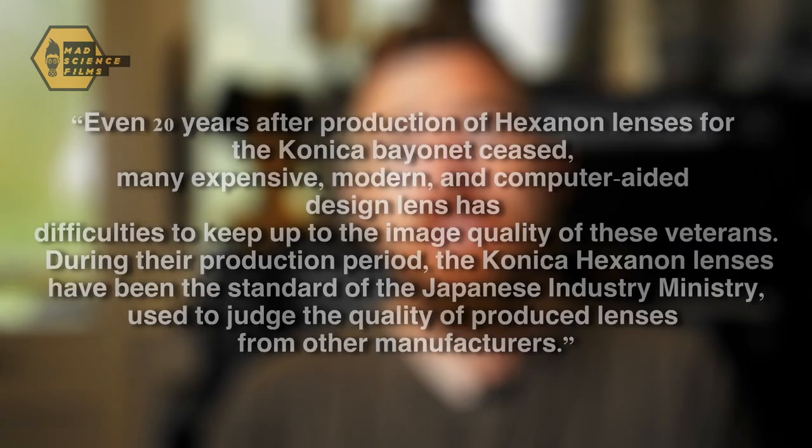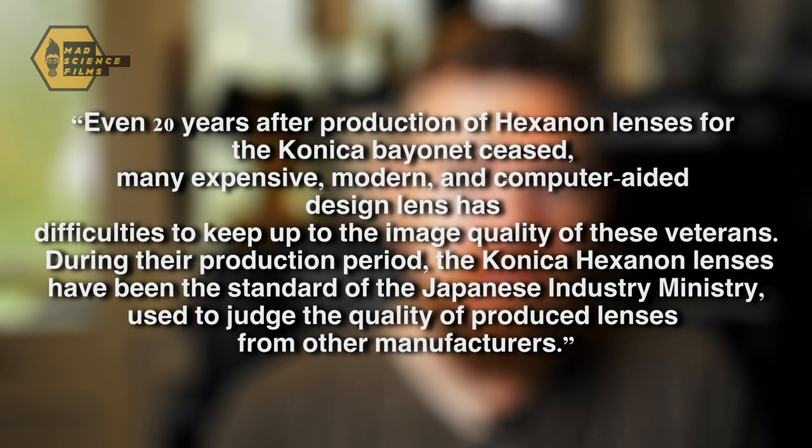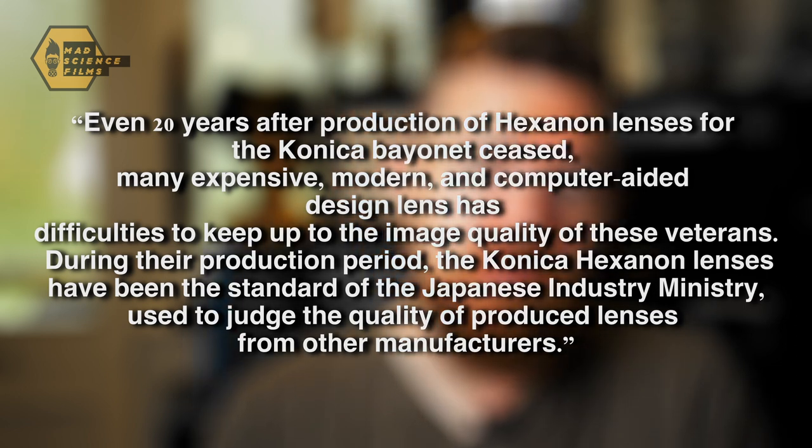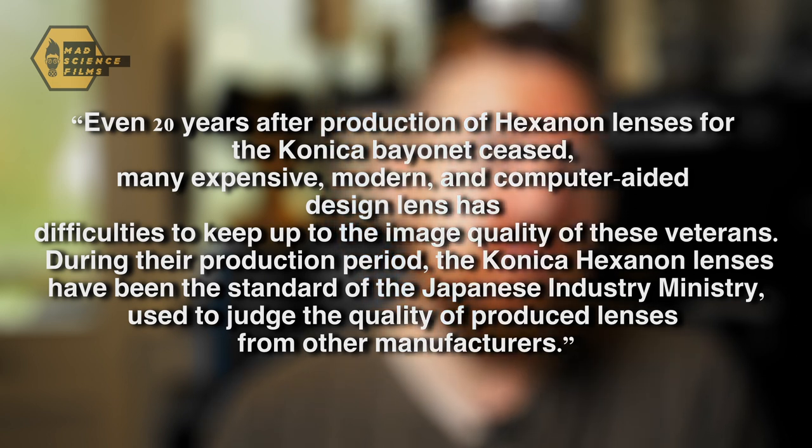To help underline how good a lot of people think the Hexanon lenses are, here is a quote from the Buller.de website, who have a detailed article on the Konica SLR cameras and lenses — link in the description. Even 20 years after production of the Hexanon lenses for the Konica bayonet ceased, many expensive modern computer-aided design lenses have difficulty keeping up to the image quality of these veterans. During their production period, the Konica Hexanon lenses were the standard used by the Japanese industry ministry to judge the quality of lenses from other manufacturers. So some big props there for these very affordable lenses.